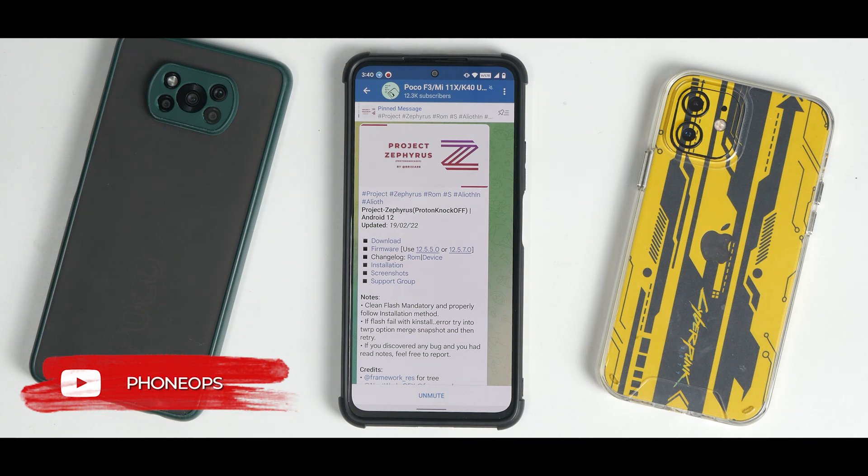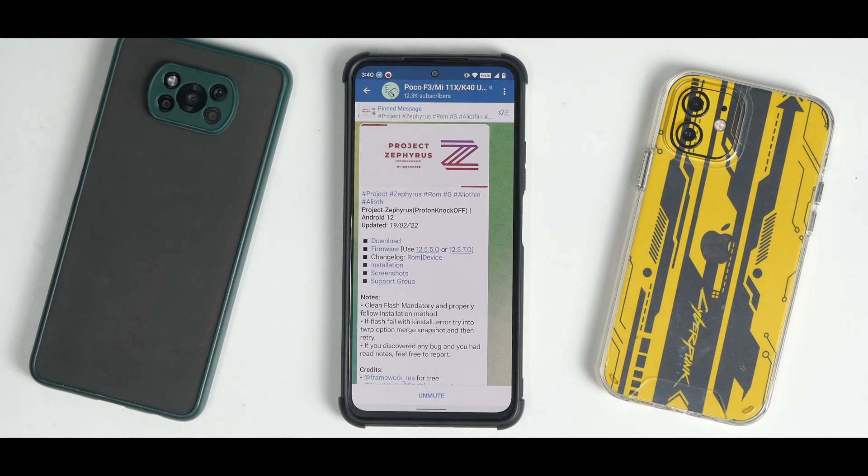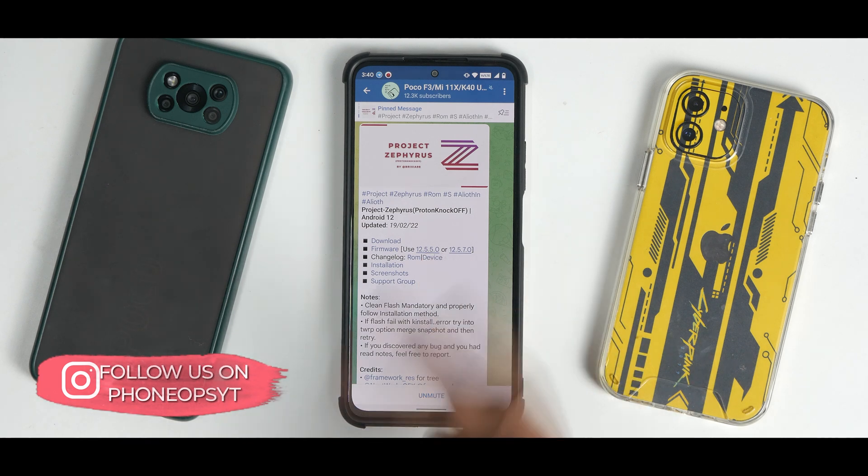Before we get into the details, please subscribe because it doesn't cost you anything and it really motivates us to make amazing content. Without further ado, hello awesome people, welcome to Phone Ops. My name is Kailash, let's get going.